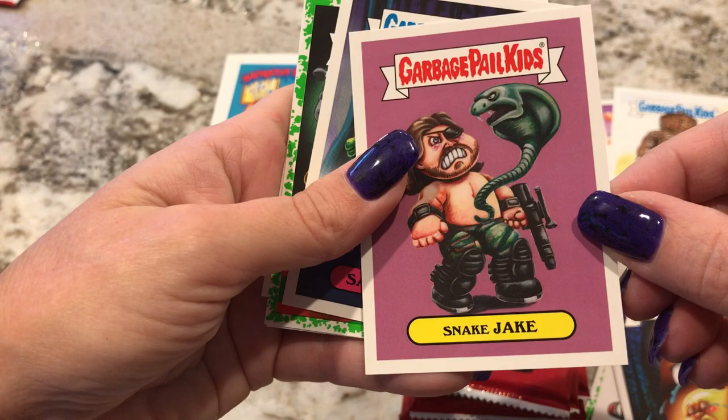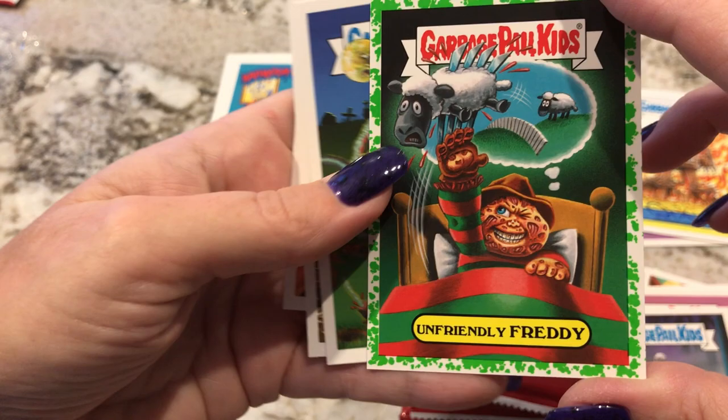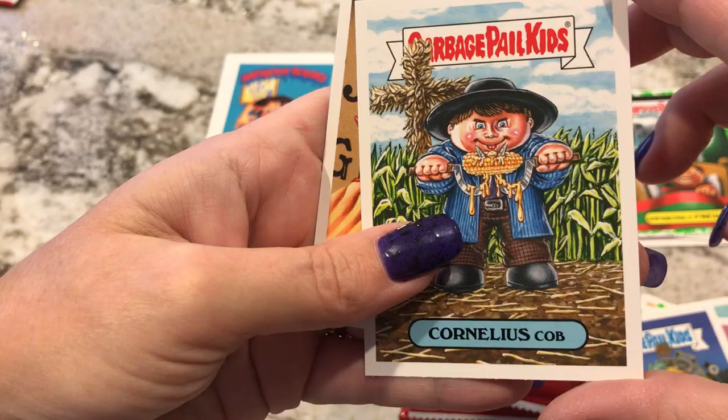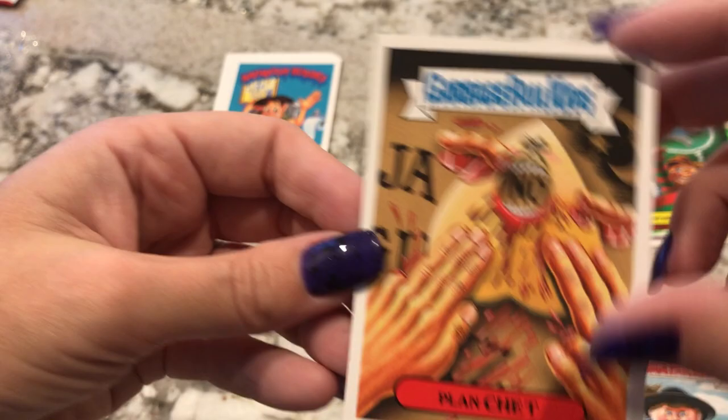Snake Jake. Sammy Swamp — oh, Swamp Man. That's another good movie. Freddy Krueger — that's a good one too. Nine Lives Lewis — don't know about that one. Cornelius Cobb — so like Children of the Corn. And then Planchette — making fun of a Ouija board.